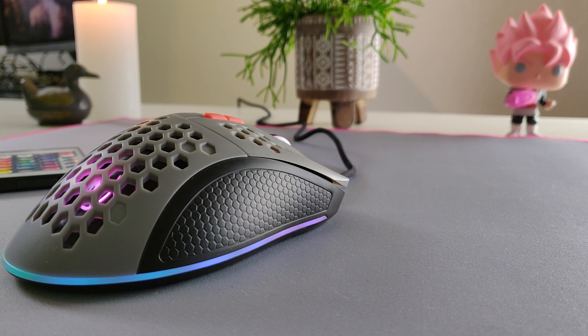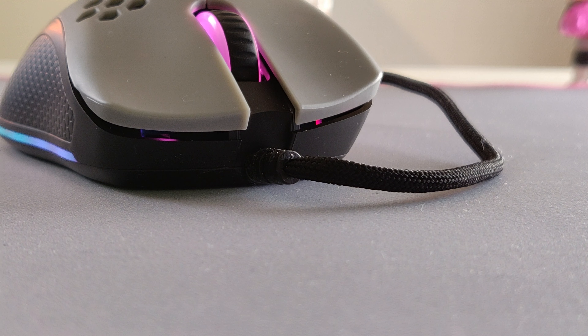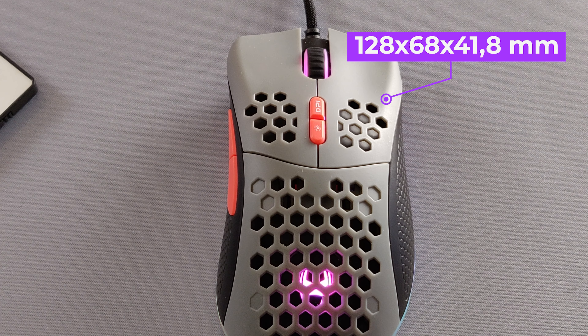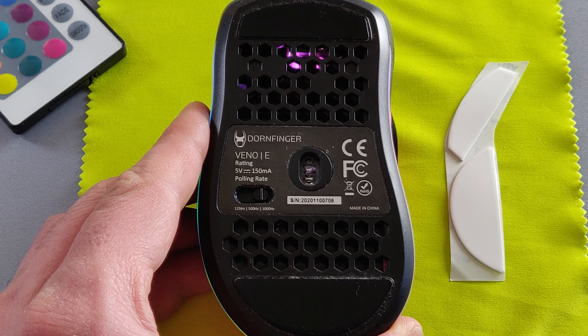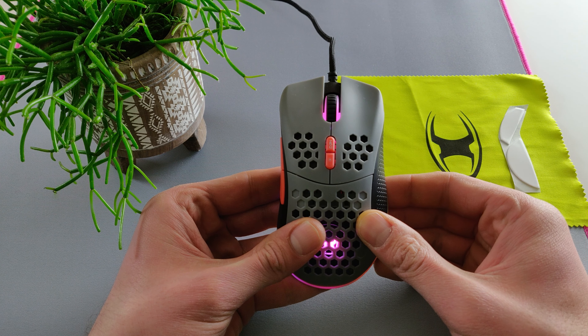The mouse comes with a Pixart 3360 sensor and KLGM 2.0 switches rated for 20 million clicks. The cable is 1.8 meters, ultra flexible. The measurements of the mouse are 128 by 68 by 41.8 mm.